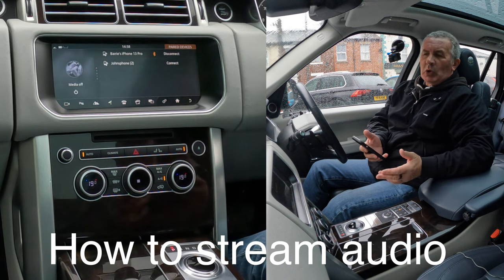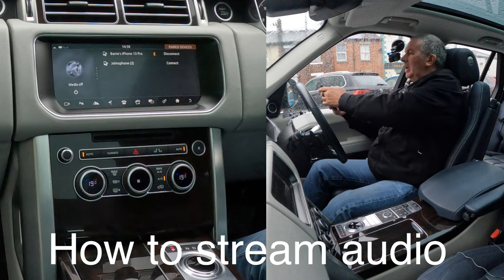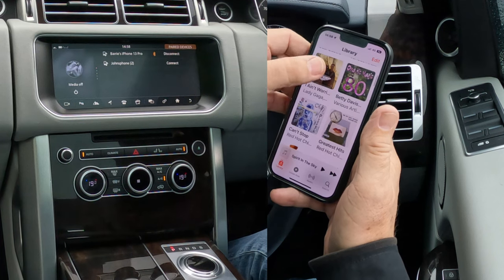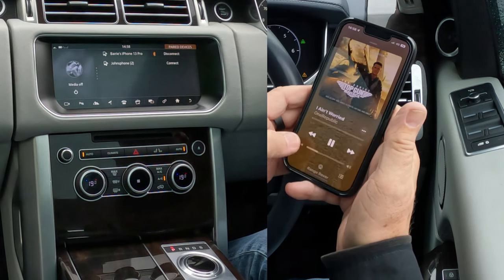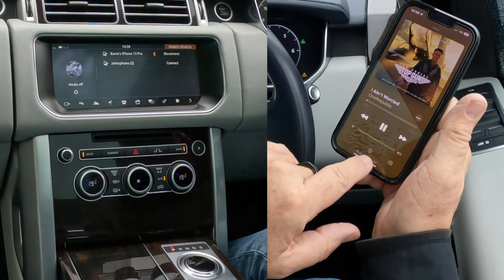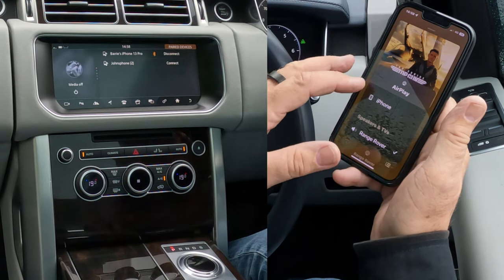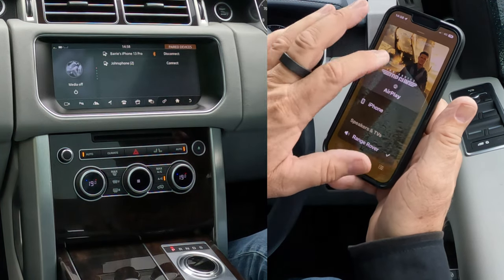I'll show you how to play music or stream audio in this 2017 Range Rover Vogue. First of all go to music, pick a record that you like — I'll click play on that one and turn it down. You can see at the bottom there the silver triangle and the three silver circles — you have two options.